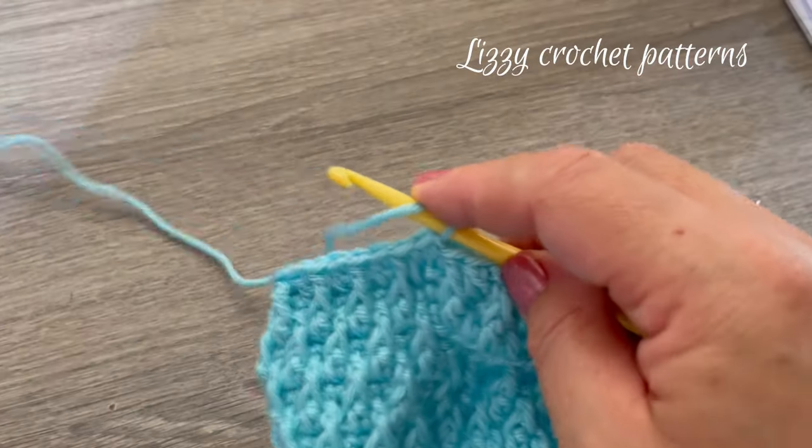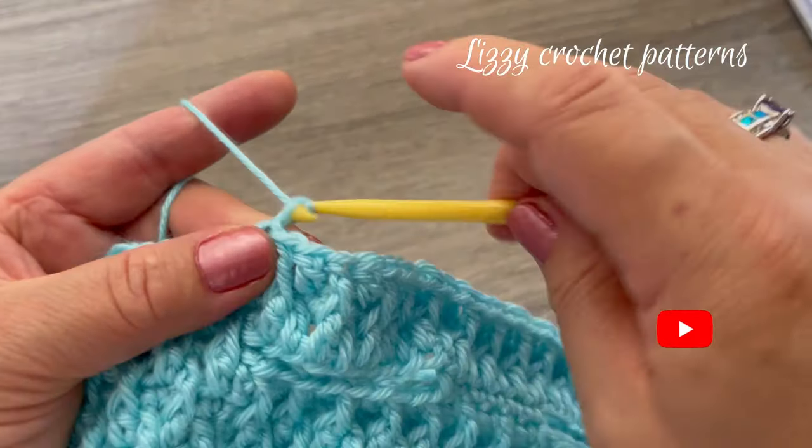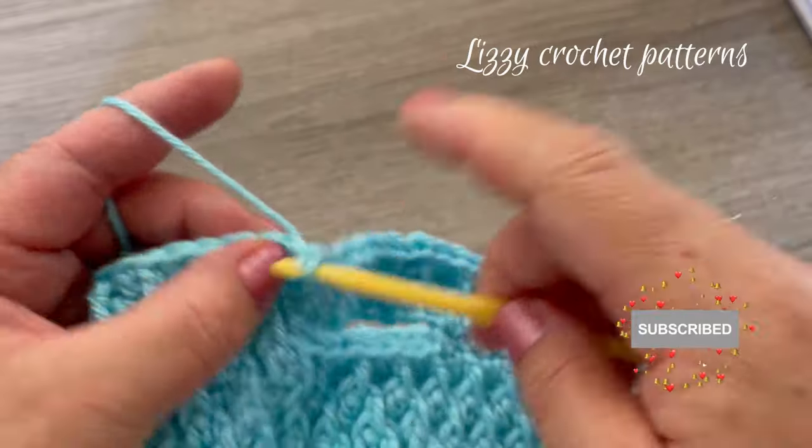For round twenty, make one single crochet in each stitch.